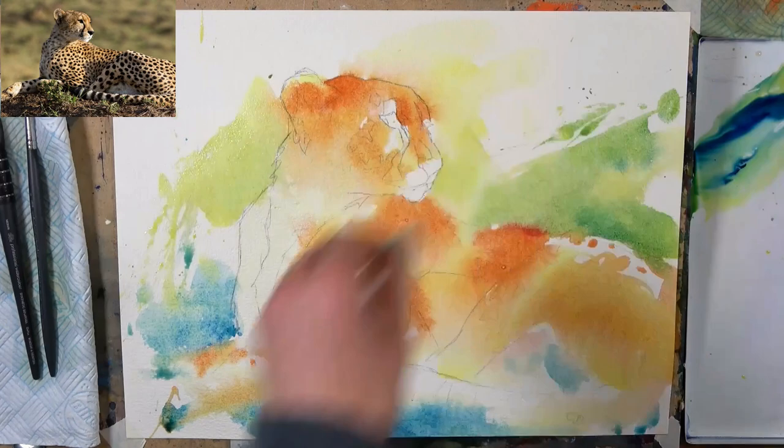Just while we're letting that dry — if you're watching this in early 2023, later in March I'm running a completely free Zoom watercolor masterclass. You can sign up for that with the link in the description. I also want to mention my online watercolor school — again, link in the description. Hopefully I'll see you there. Let's get back to the painting.